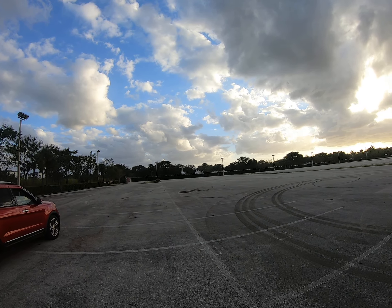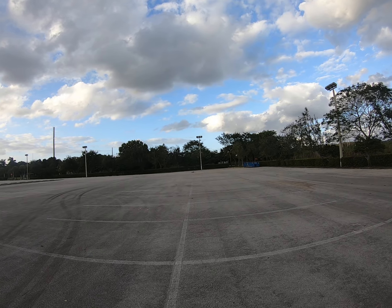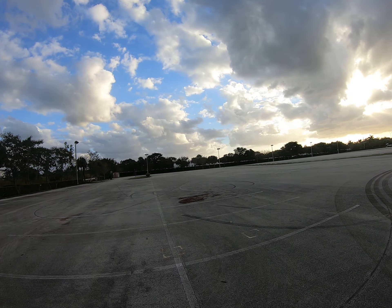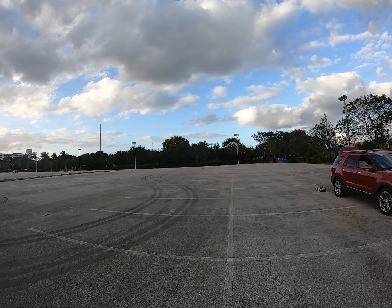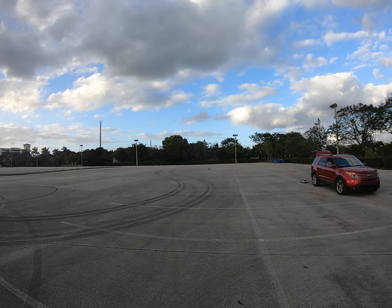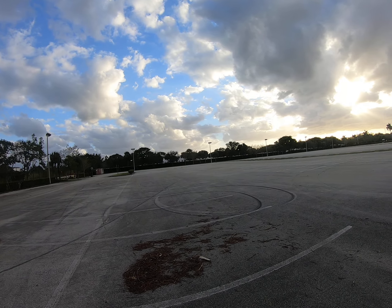That's full throttle right there. Looks like I got some reception issues - all right, here we go, let's make it come back. Oh, hold on. Man, I'll tell you what though, it sounds awesome. A couple more passes and we're good to go.